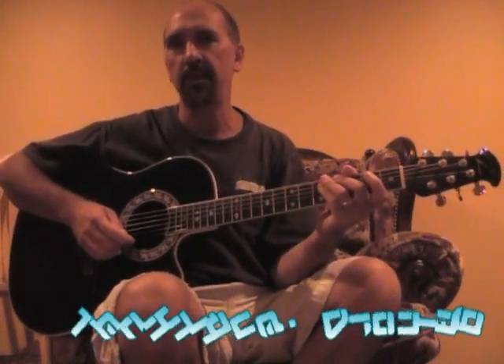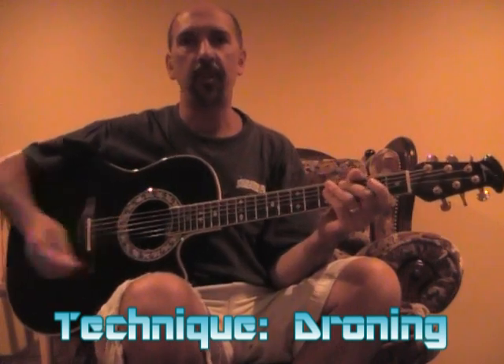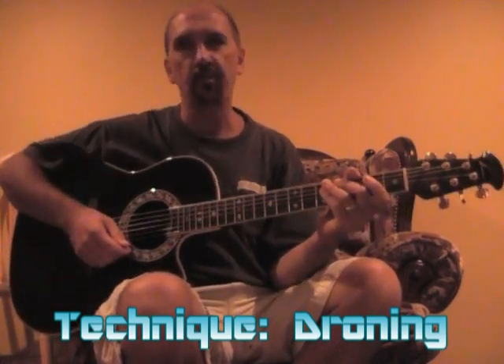Hello, my name is Ed Pawaski, and I am entering this video in the Ovation Guitar Contest. The technique I'm going to show you on my Ovation is droning.